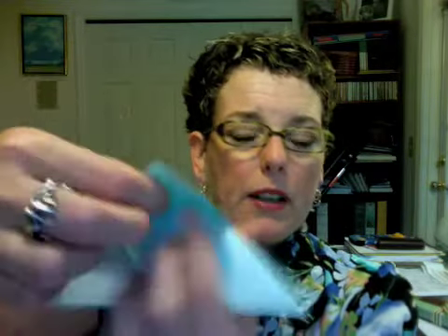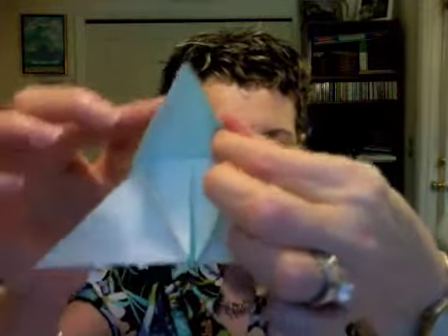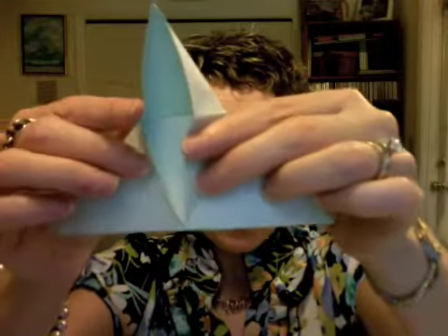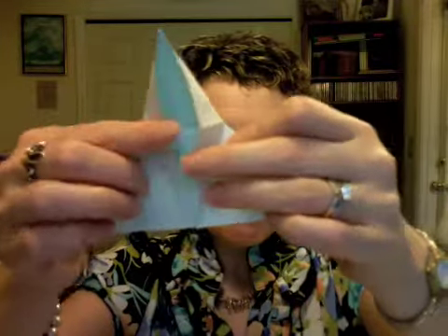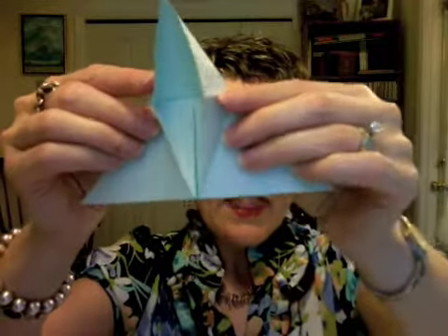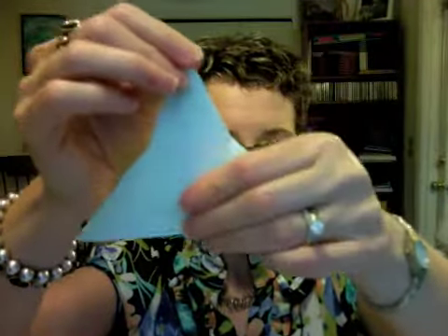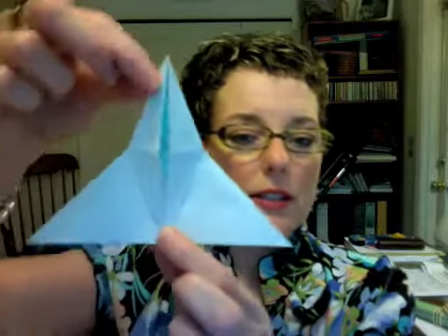Kind of like a bird's beak — you're pulling this up and when you do that you'll see where you just made those little folds up at the top and then opened it back up. You're going to use those folds now to open this all the way up so it's like a baby bird looking for food, and then fold it over like that. So when you're done it will look like this.